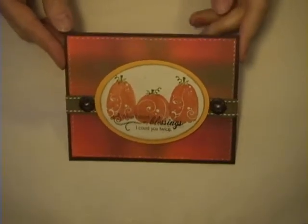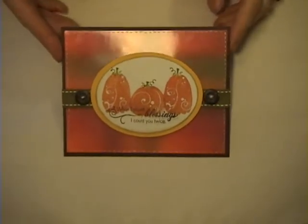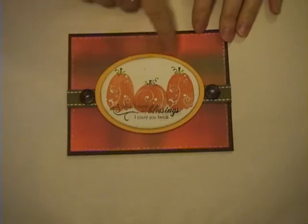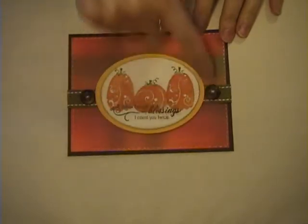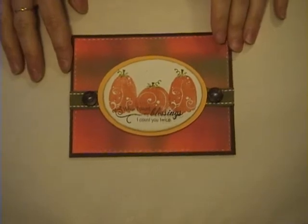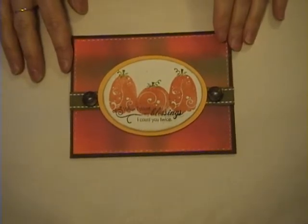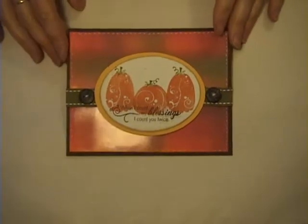This month I'm going to show you how I made this card. It's in honor of Thanksgiving and I'm going to show you how I did the background. The background technique I learned in the Technique Junkies October 2006 newsletter and it is called a Brayered Madras plaid. So let's get started.